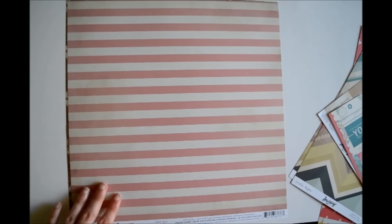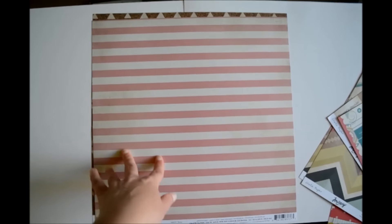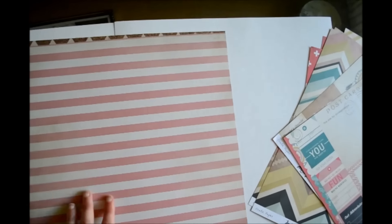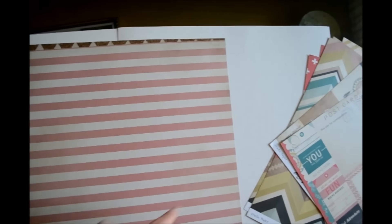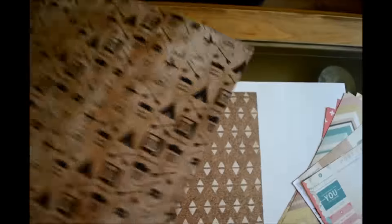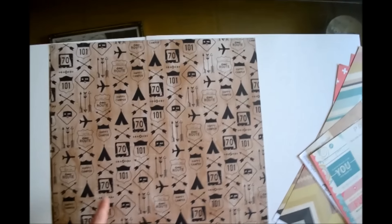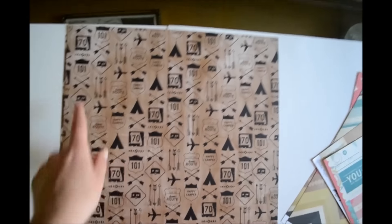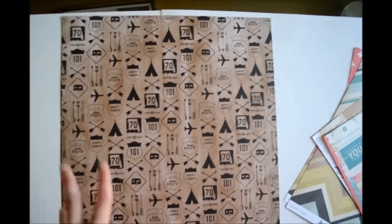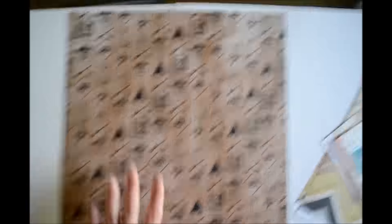And then this paper is called Route — or Rude, I'm not sure which one is right. But it's just this pink, kind of cream striped paper and it's really pretty; it's going to make a really nice background. It has some distressed edges on the sides. And then this side — I'm not sure what the background design is, it kind of looks like a wood color but the pattern is not really wood per se, and it just has a bunch of camping and traveling symbols on top of it. So I'm not really sure if I'm going to be able to use this as a background; it seems quite busy, but we'll see if I can make it work.